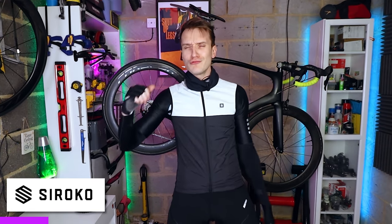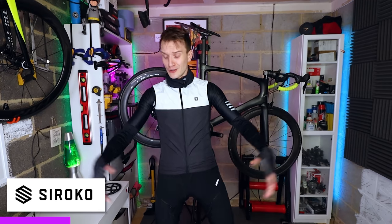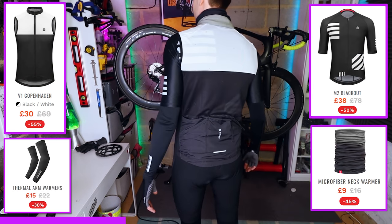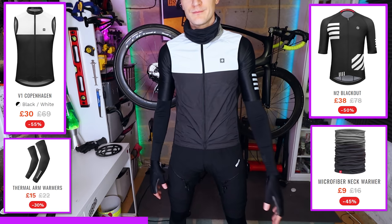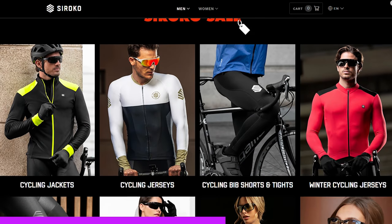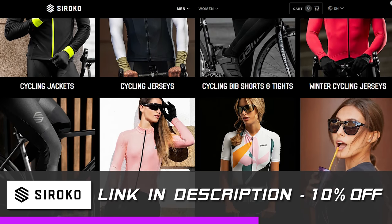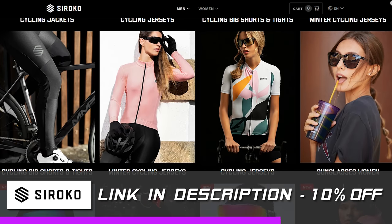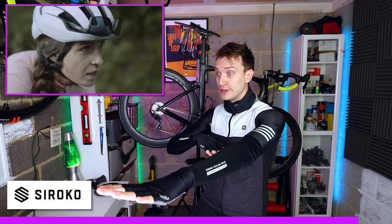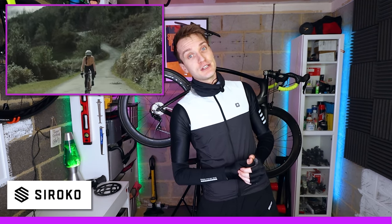Lightning quick sponsor spot — Sirocco. Love working with these folks. They do some really cool cycle gear that looks great on the bike, is great value, and lasts ages as well. I genuinely love their stuff and wear it on every ride. This gilet's got mud all over it from the ride at the weekend. They'll kit you out head to toe. Link in the description, we'll get you 10% off your order. They've also just released a cool little movie showing off their gear on the bike, linked in the description too.